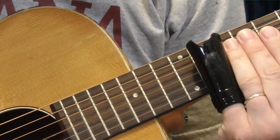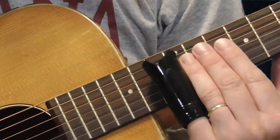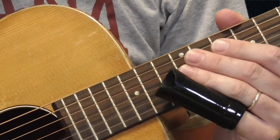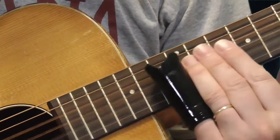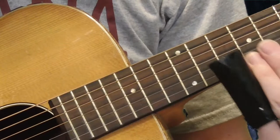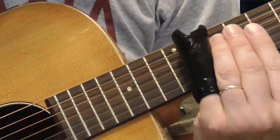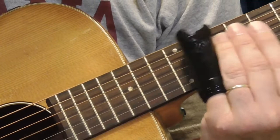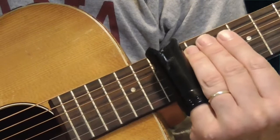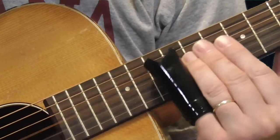That kind of lick — I'm putting the slide in and sliding into it from maybe the 10th fret, then picking with my right hand. I'm keeping the slide on the 12th fret on the 1st, 2nd, 3rd, even a little bit of the 4th strings, with right-hand picking up and down strokes. You can put a little vibrato in there — too much doesn't sound good, but none doesn't either. So I'm sliding from the 10th fret of the 3rd string to the 12th fret with one pick, then picking the 12th fret of the 4th string.